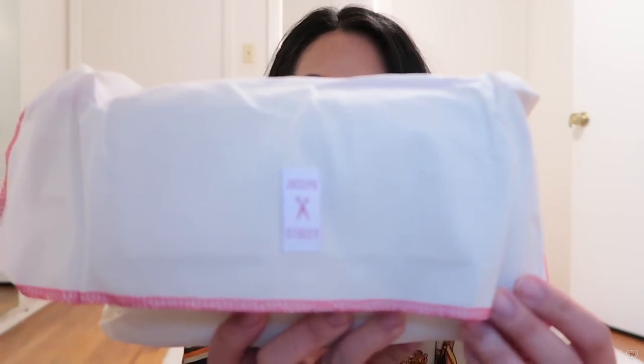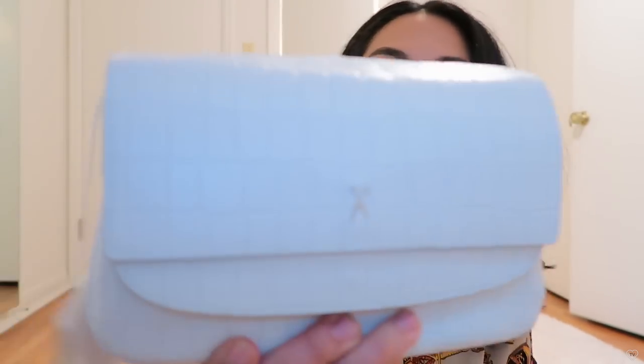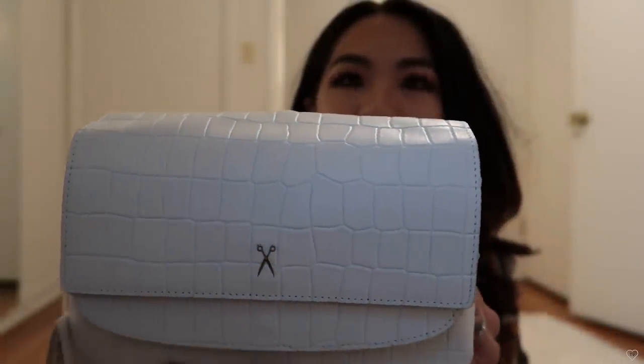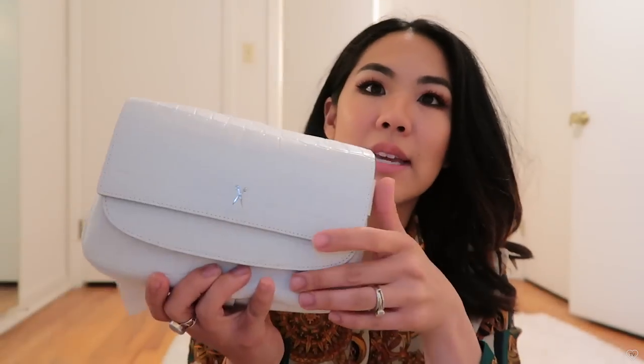It comes wrapped and they were so nice. You can already smell the leather. It comes in this dust bag - it's cute, made out of what looks like linen with a red little stitching that says Joseph and Stacy. And here is the bag - it really smells like leather. It's white, and it has a metal scissors detail. It's all leather and croc embossed - not shiny tacky patent leather, it's actual soft matte leather, with a magnetic closure.